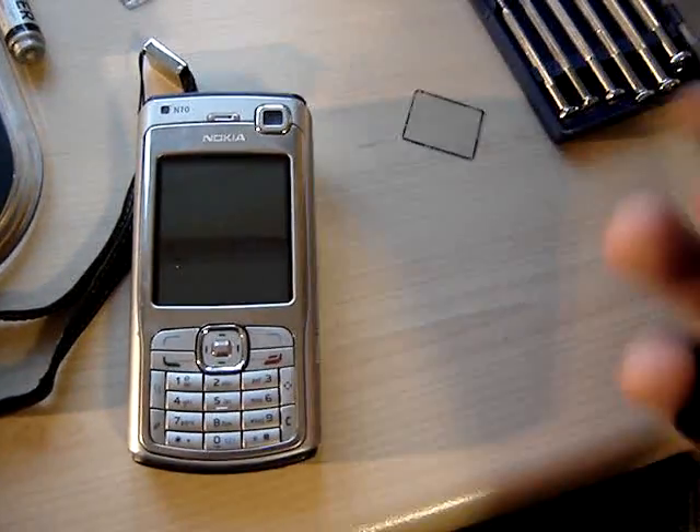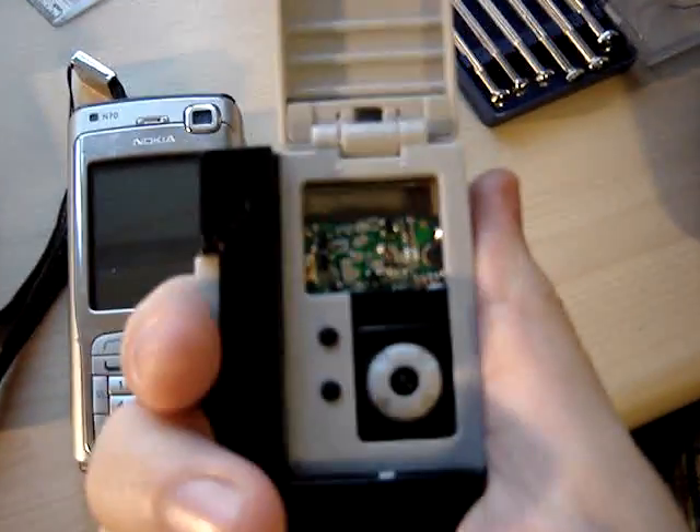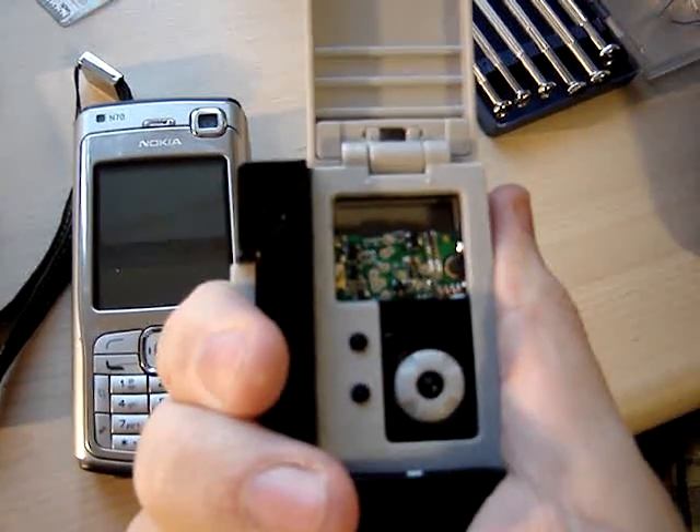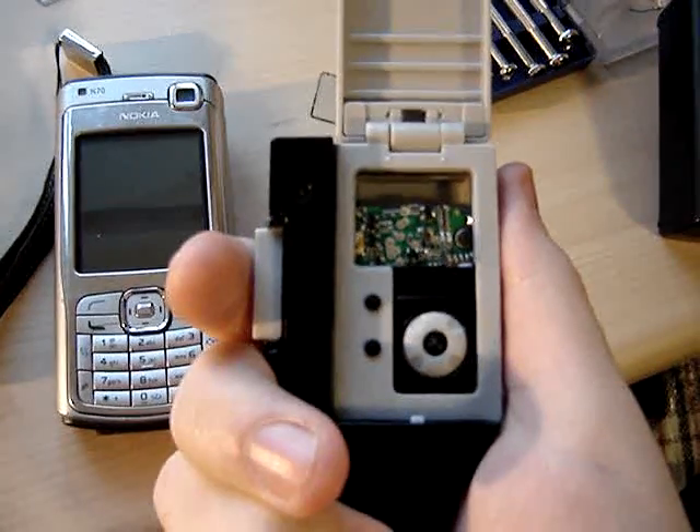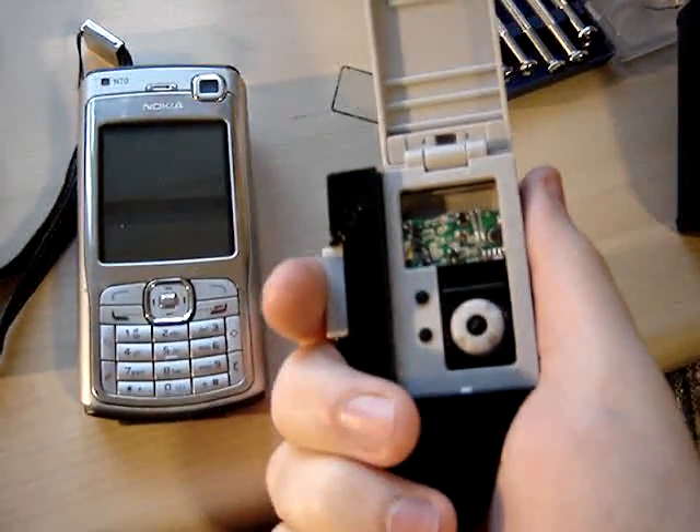My Bluetooth communicator. Switch on — press and hold the button for 4 seconds. I will now be connecting to my phone.